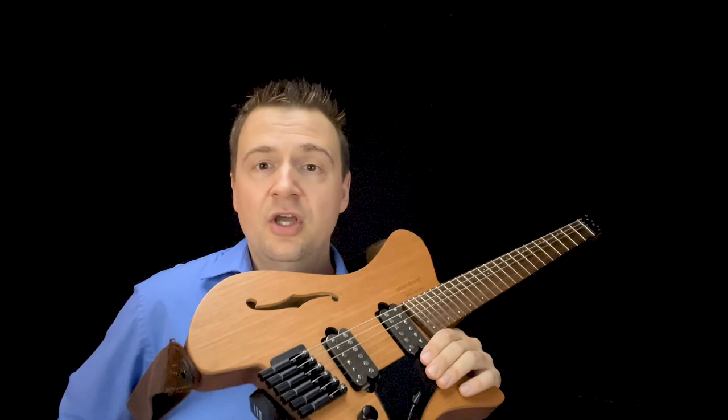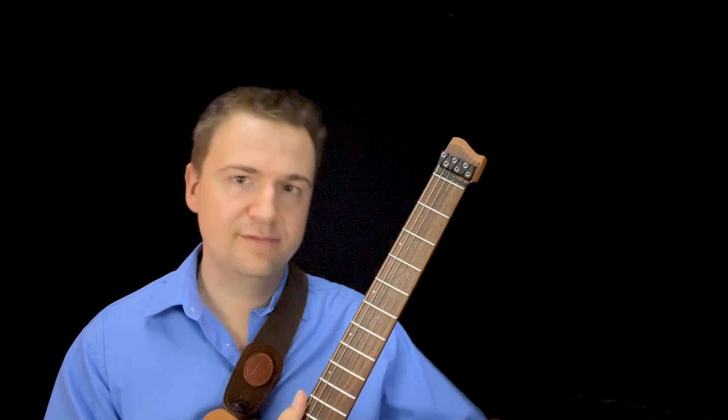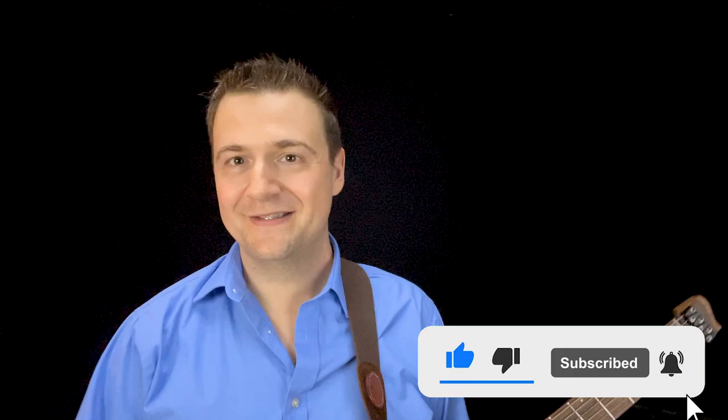Let me know if you have any questions about the instrument or about gear, and how you've experimented with string gauges going bigger or smaller. I wouldn't go any smaller than 10 — 10-46 is pretty much the minimum. With the picks, with the flat wounds, everybody's going to get a different opinion — I just shared mine. I hope you enjoyed it. My name is Marc from jazzguitarlessons.net and I will see you soon in the next video.